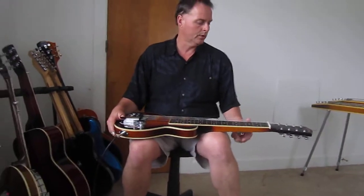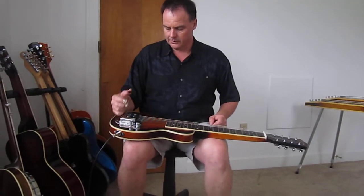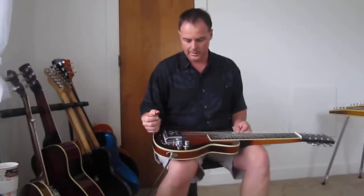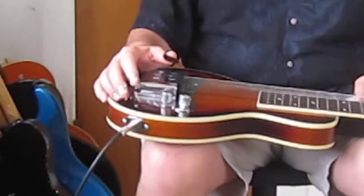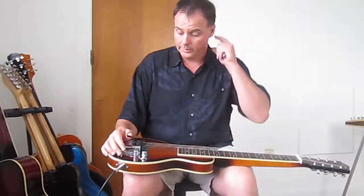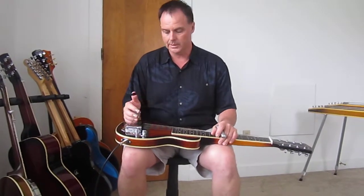Hey, this is a new Goldtone 8-string lap steel I got as a backup lap steel. The guitar is really built amazingly good for the price, however the pickup was really not up to par. I had gotten in touch with Jason Lollar and had him build one of the 8-string Chicago lap steel pickups, and it is really amazing — it's really brought this guitar out a lot in its tone and playability.